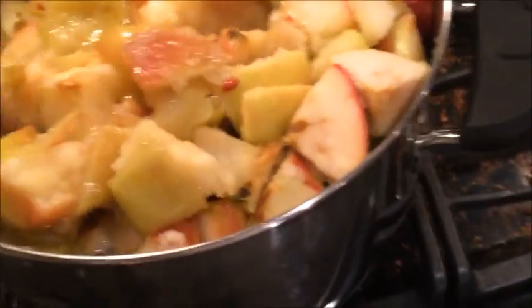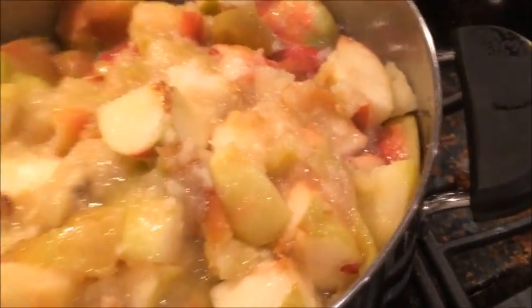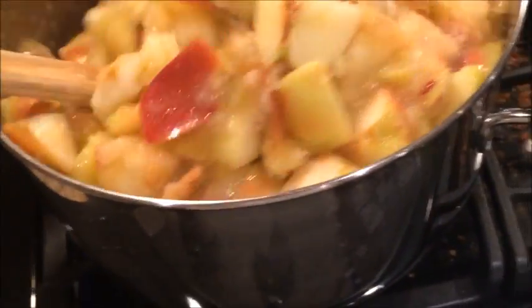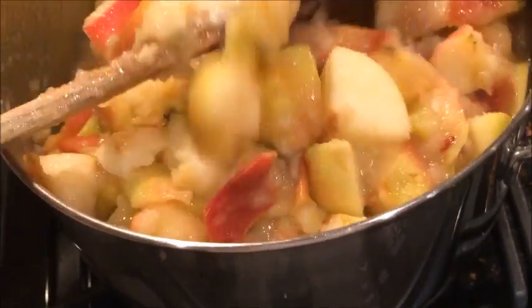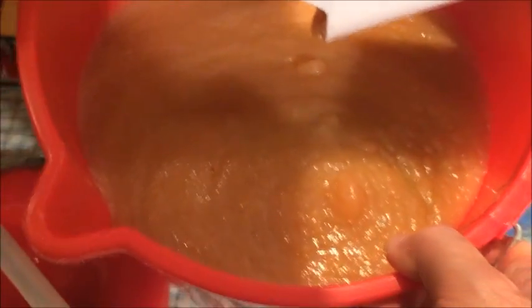Meanwhile, back at the stove, finishing off the rest of my 4–6 pound bags of apples — 24 pounds of apples I'm processing here. Look at this: my pail is almost full of applesauce. I'm going to put that in my big pot, and it will be boiled a little bit more before I put it into canning jars.